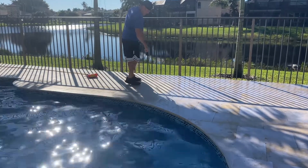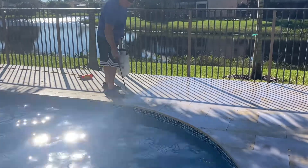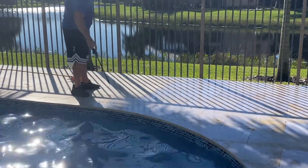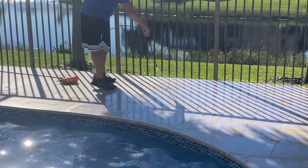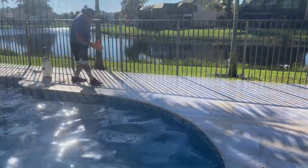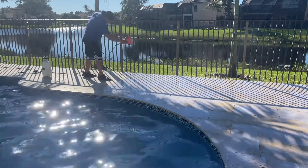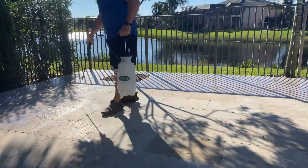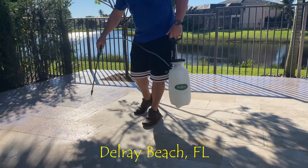National Sealing — we are going to be applying our durable non-slip application to this travertine pool deck. What we're doing here is adding our coating that differs from a standard sealer, and then here in a moment you will see us broadcast our nano beads into that coating.